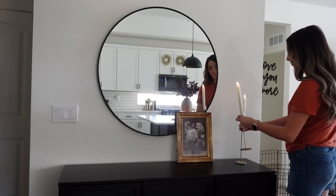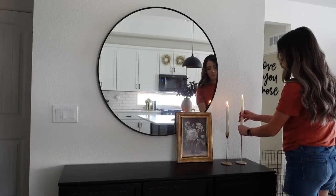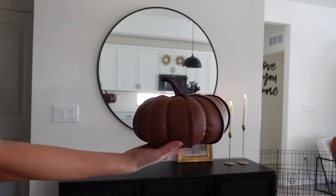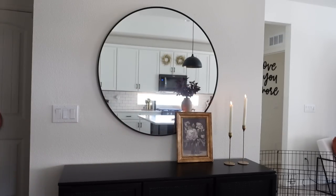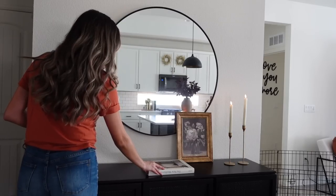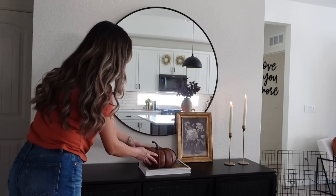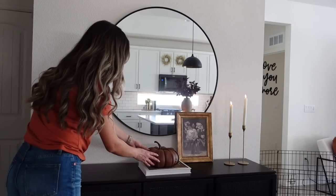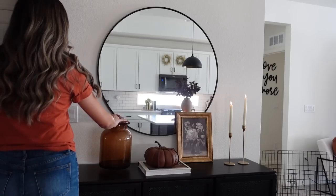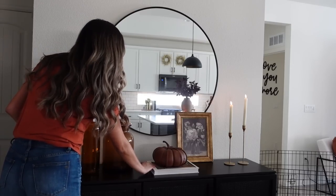For the third and final look, I'm bringing back that gold framed art piece, layering that right in front of the mirror. Then I'm taking these two taper candles from Amazon — they are remote controlled, which I love. I'm taking another coffee table book and this beautiful faux leather pumpkin that I got for about 90 cents last year from Hobby Lobby — such a steal! I highly recommend going on Black Friday; they put everything on sale and it was such a blast to go with some of my girlfriends.